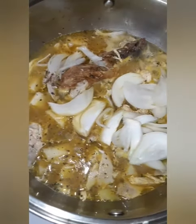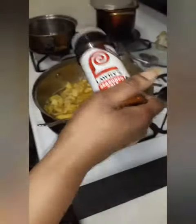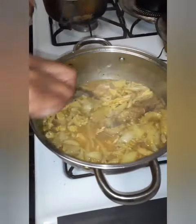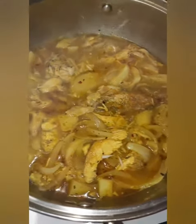Add in a little bit of Lawry's seasoning and some crushed pepper to add some spice. Let that cook and you're basically done. This is so easy and so good — y'all need to try this out.